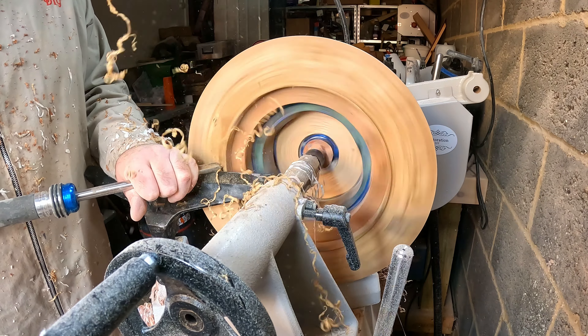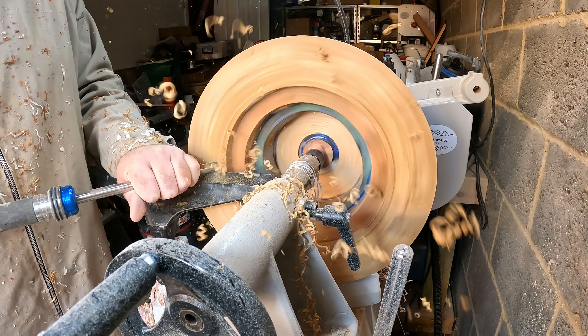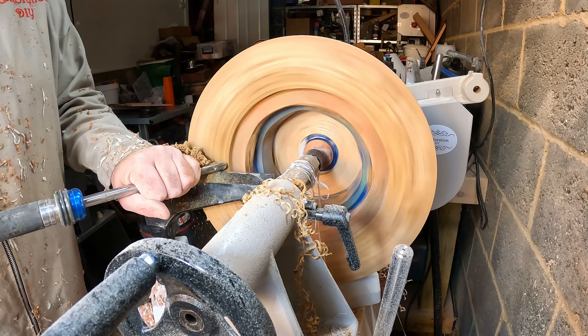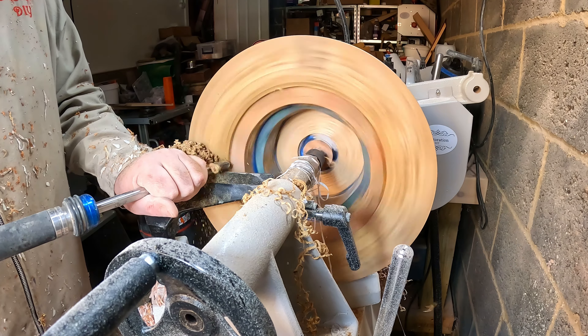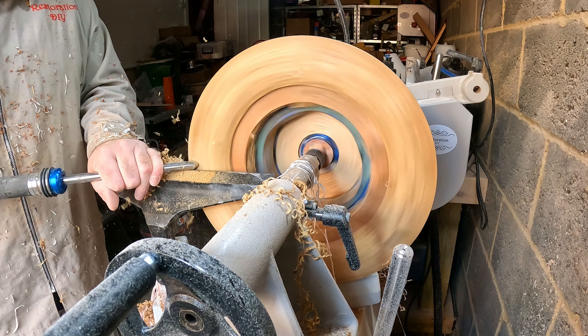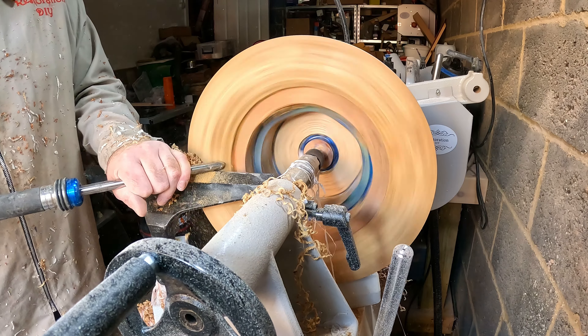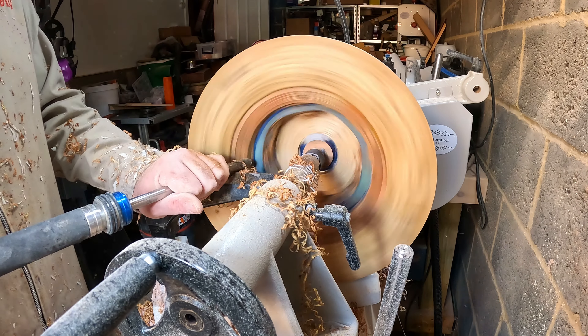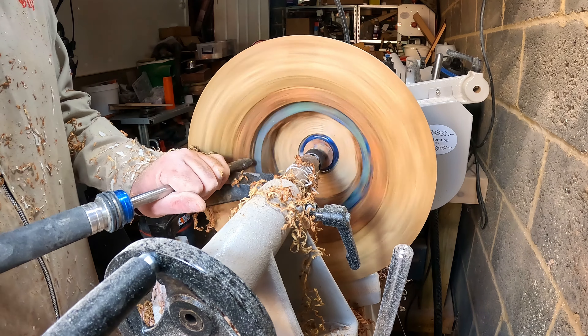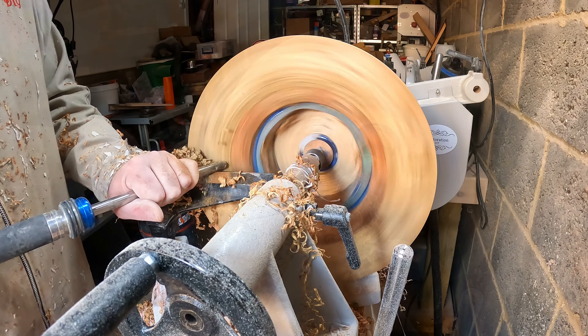Moving on to the inside — from this angle you can get a good idea of just how big this bowl is. The size dictates the lathe speed, so this bowl was turned at speeds between 450 and 600 rpm, whereas smaller bowls are turned at speeds up to around 1000 rpm. As a general rule, the bigger they are the slower they need to be turned.